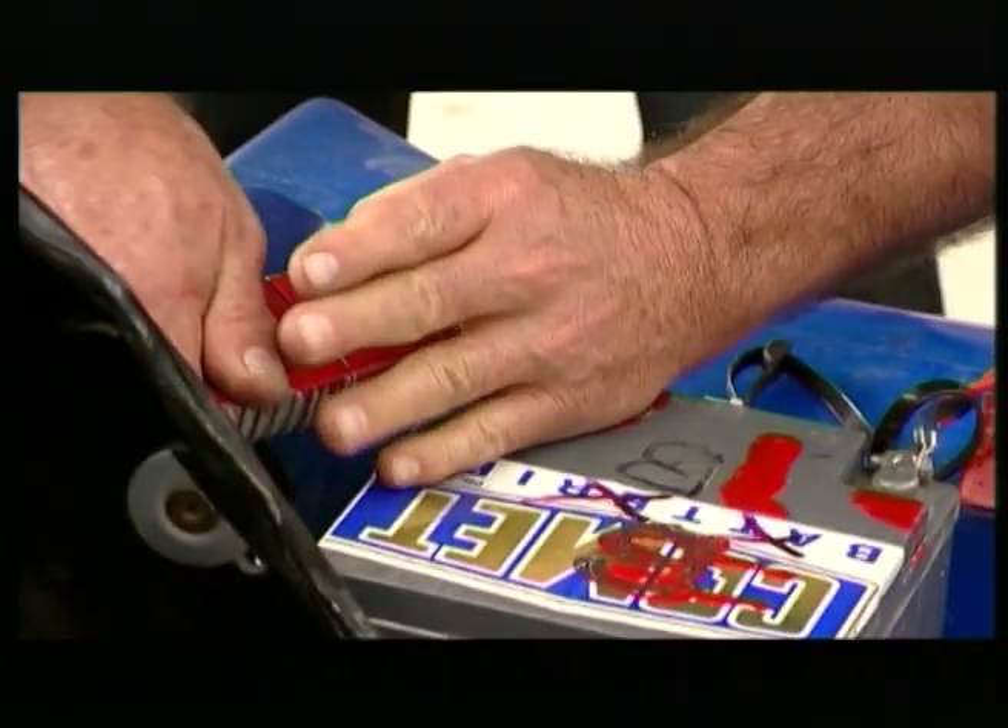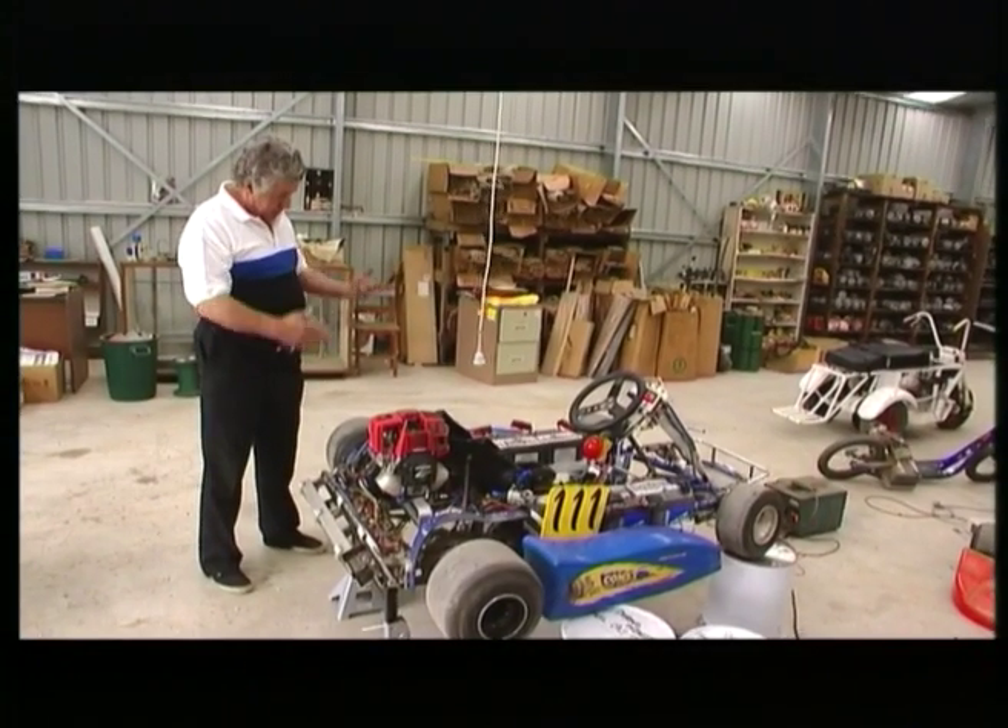It'll do well over 200 kilometres an hour, but that's not the limit of its speed. If we build a bigger one later and put more batteries, it'll go even faster.